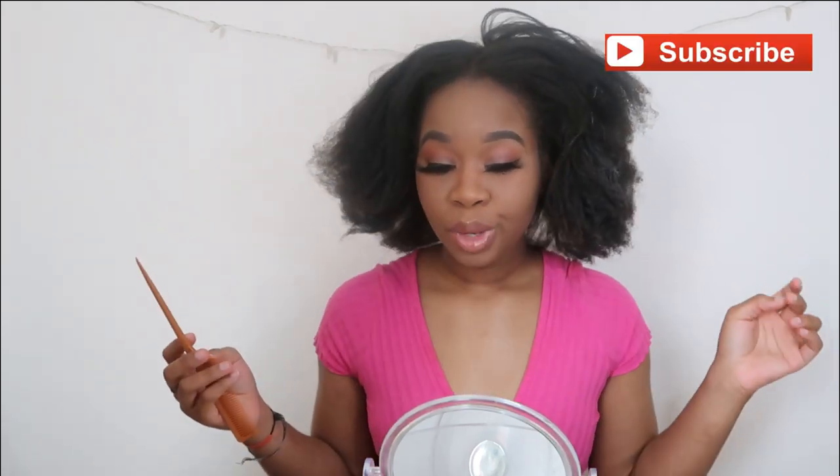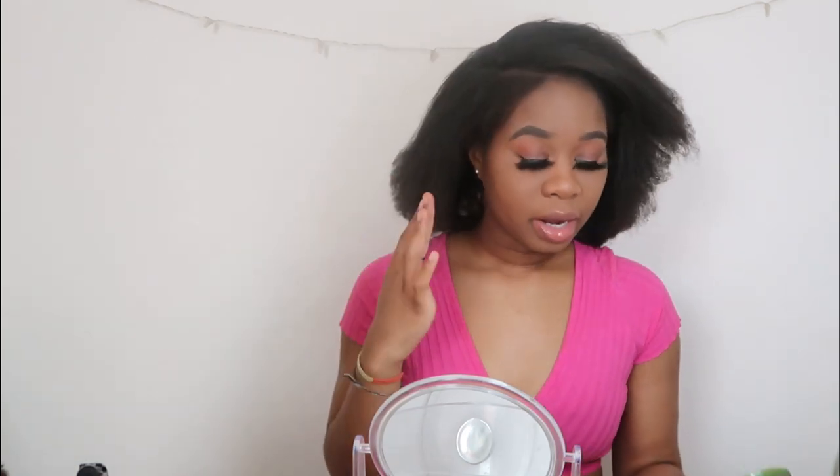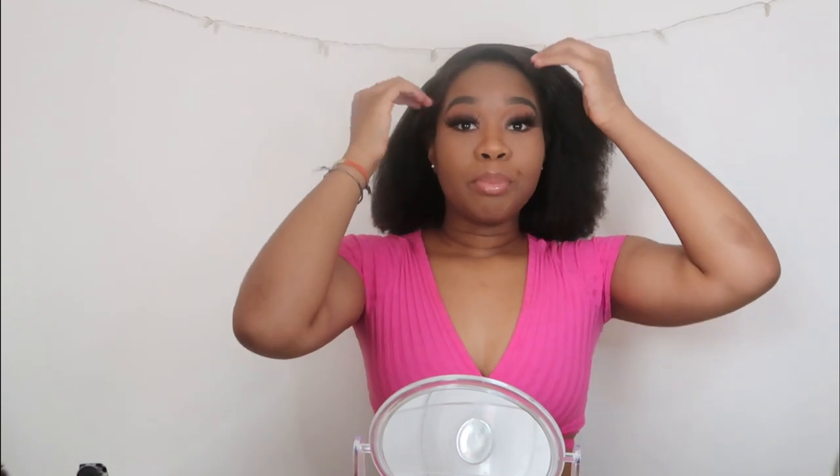I was trying to decide if I wanted to do a middle or side part, so I think I'm going to go with a side part. My hair is so itchy — I really need to wash it. If you want a really flat look, especially with how big my hair is, you need to start at the back, gel layer by layer and keep smoothing. But since I'm not going for that slicked-back look, I just put a little bit through all my hair, pull really tight, and smooth it.